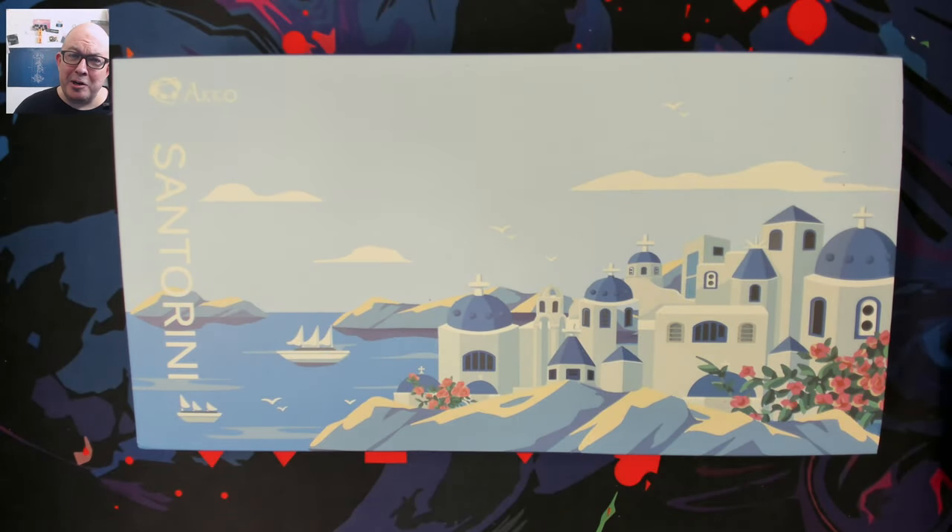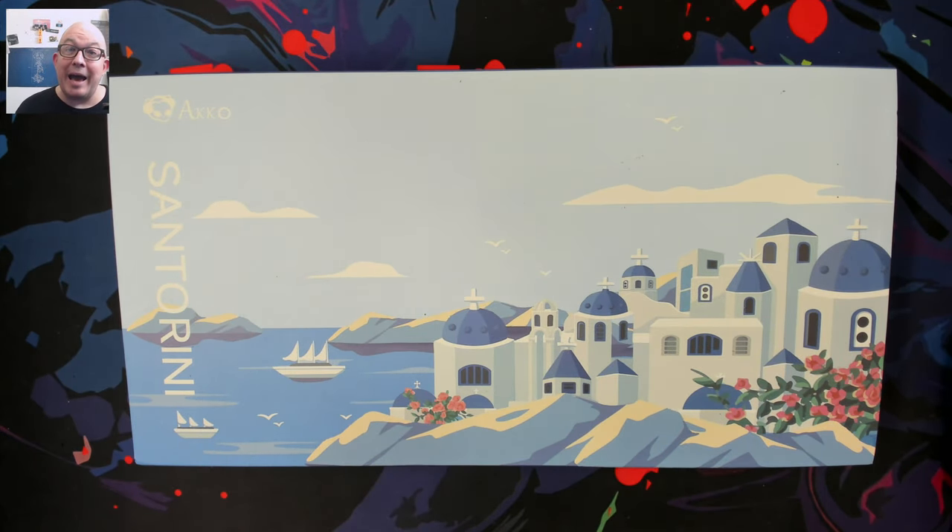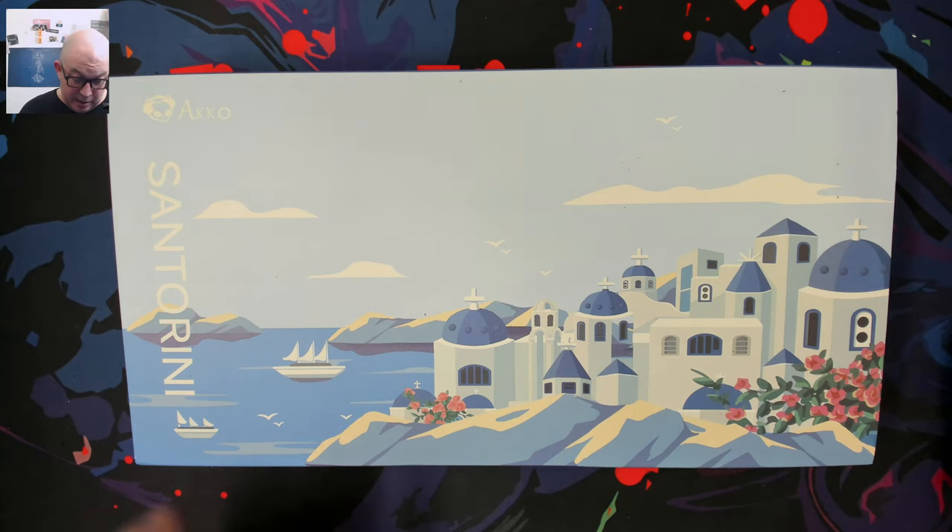Greetings fellow humans. Bad Mark here with another transmission from Met Tech Keyboards. Today we're taking a look at a new keyboard from Akko, the JIN 01, or J-I-N 01. This is an aluminum 65% from Akko.